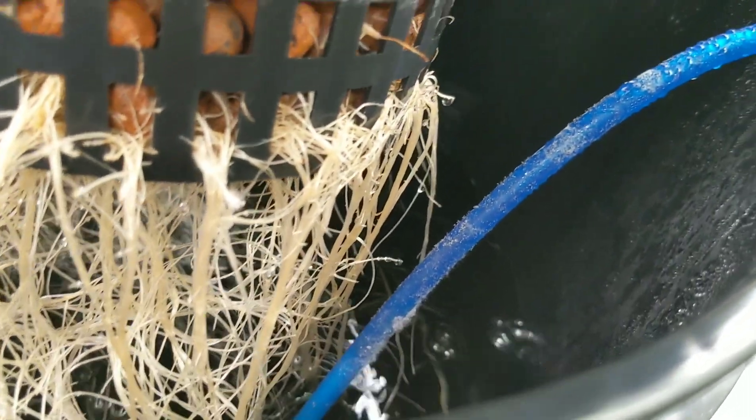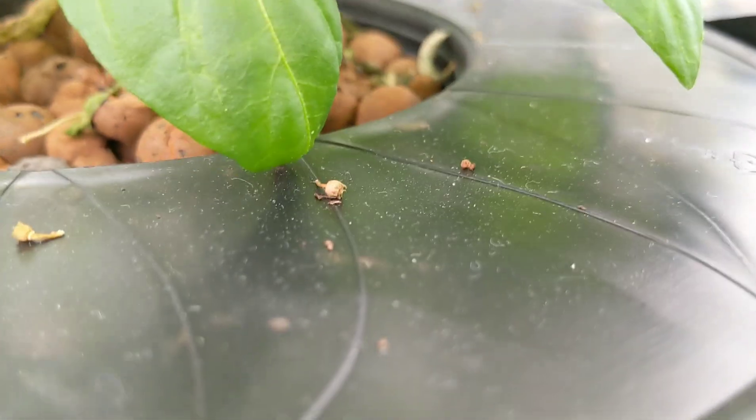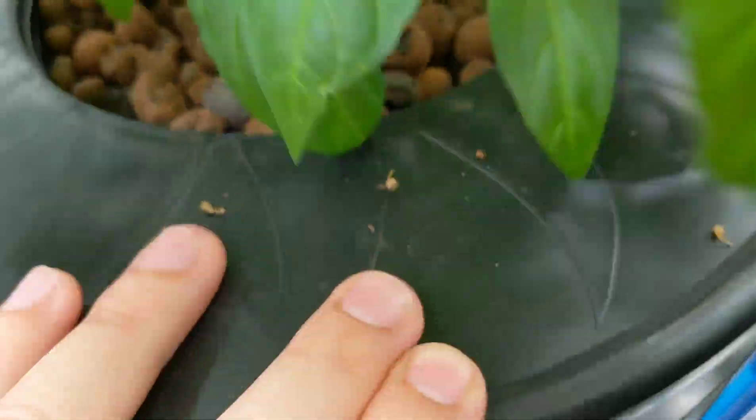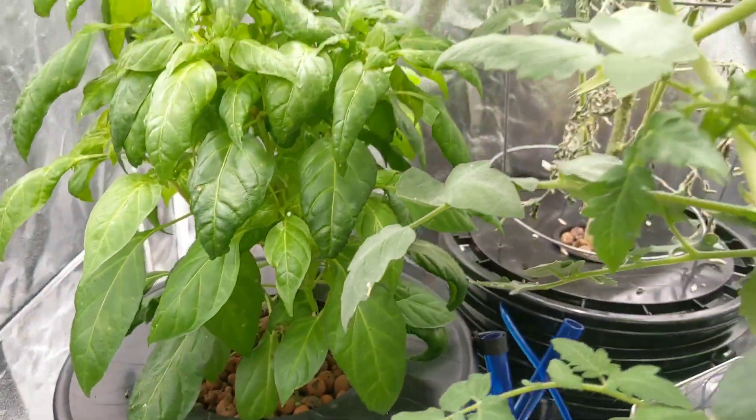Let's see what the pepper roots are looking like — not bad. I had to actually move all these plants from the Kratky system to the deep water culture, so that had to restart, which pushed things back a little bit, but overall it's doing really well. The water in here — you can see the air stones bubbling really well. Yeah, the very bottom looks pretty good. Peppers are doing very good, I don't have any complaints on that end. I'm really happy with that.